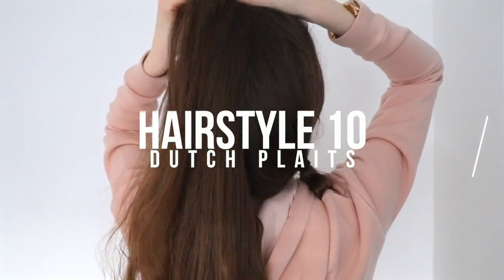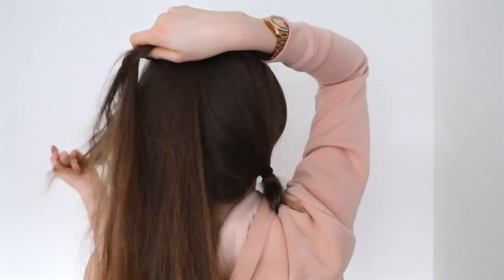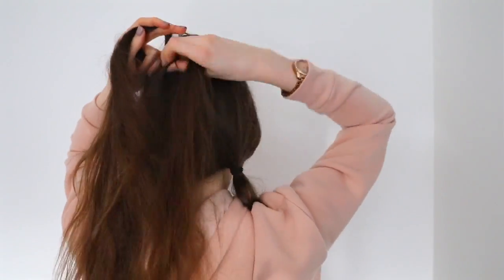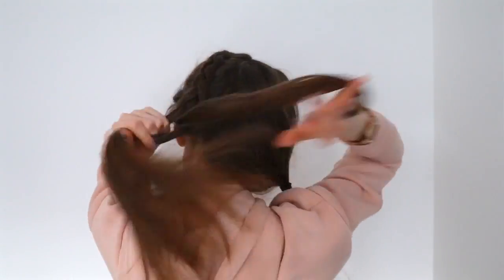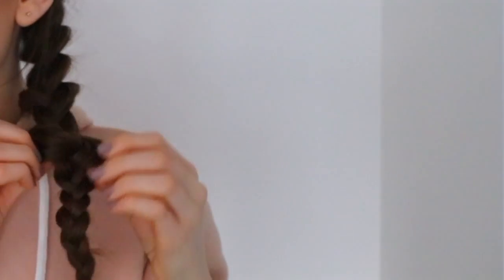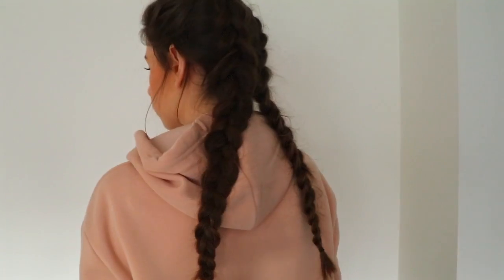And finally I did Dutch plaits again but the whole way down my head — so just like French plaits but Dutch plaits. As I said, Dutch plaits are basically the same but they're like upside down, so you could just do French plaits if you find it easier. I actually find Dutch plaits easy. I pulled the bits of hair apart to make it bigger again, and yeah, simple as that.